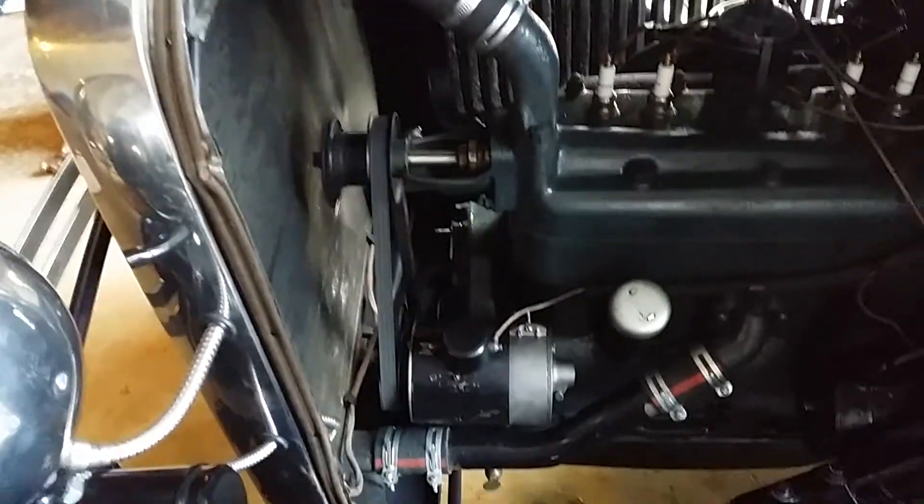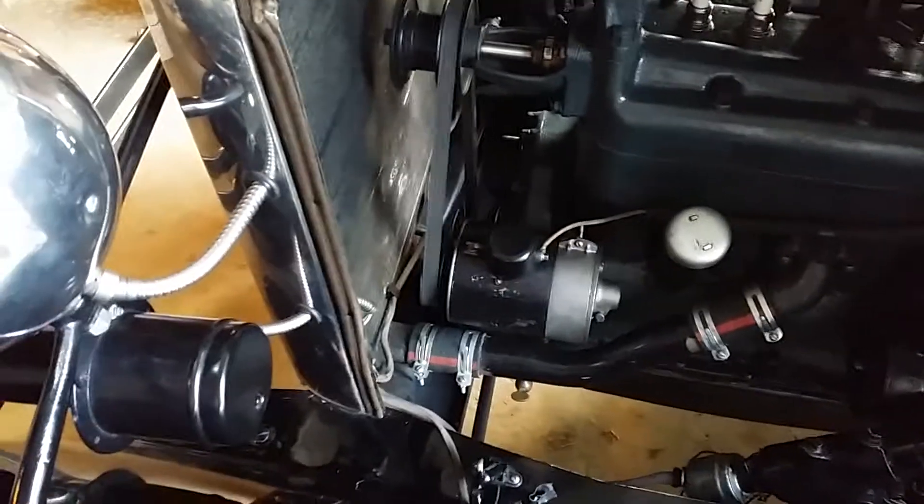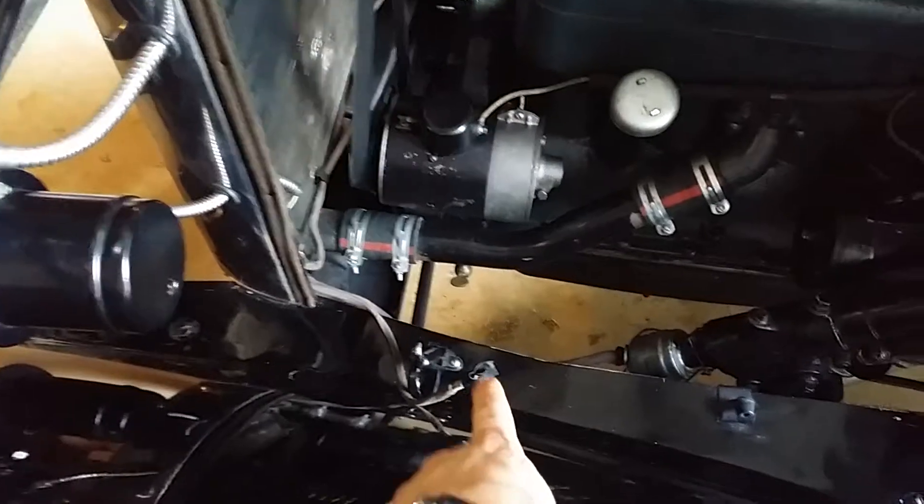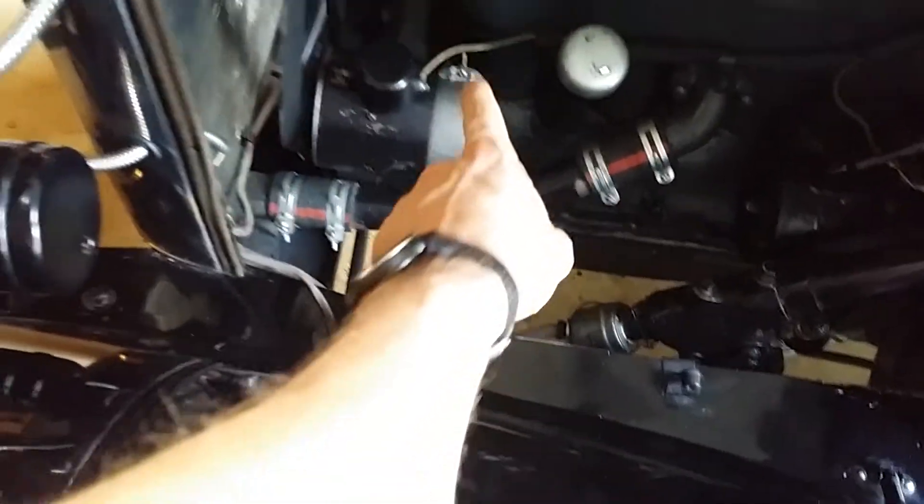I did learn something: if you're on the road and you get a short, you can try to disconnect this connection from here.